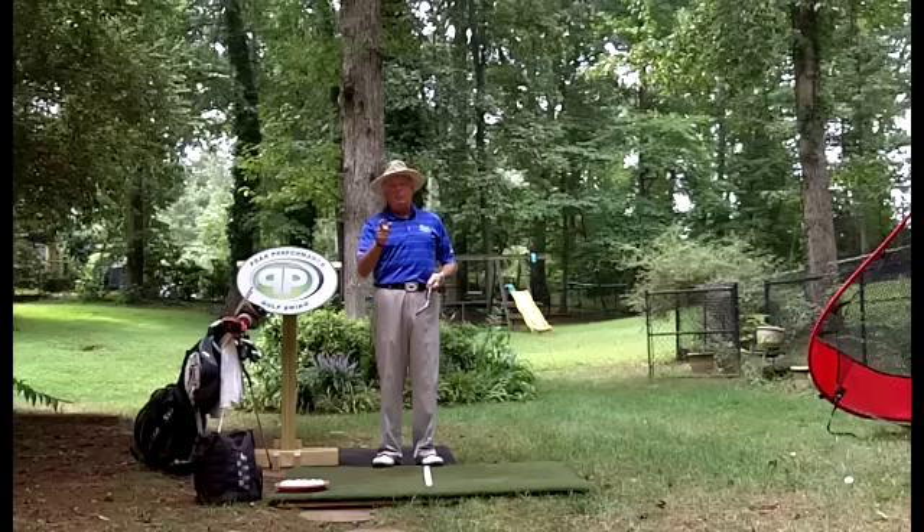Hitting the ball better and keeping it in play will help you shoot lower scores. Hopefully this puts the concept of wrist break to rest — there is no wrist break in any sport, including baseball with batters hitting home runs and grand slams, and especially not hitting a golf ball. That's it for the Surge for today, and I'll be talking with y'all again soon.